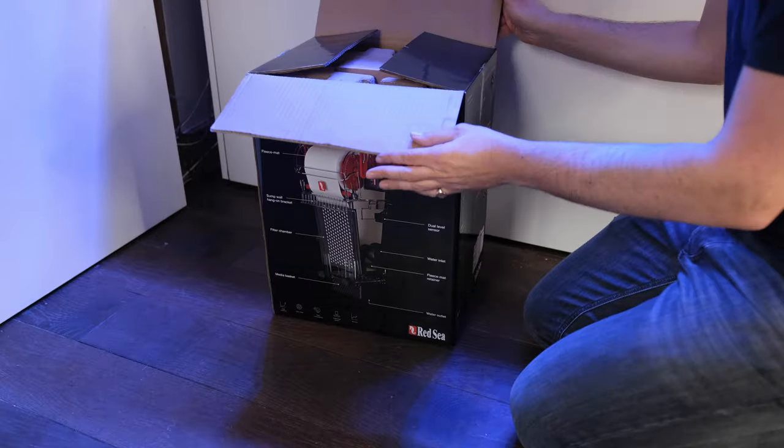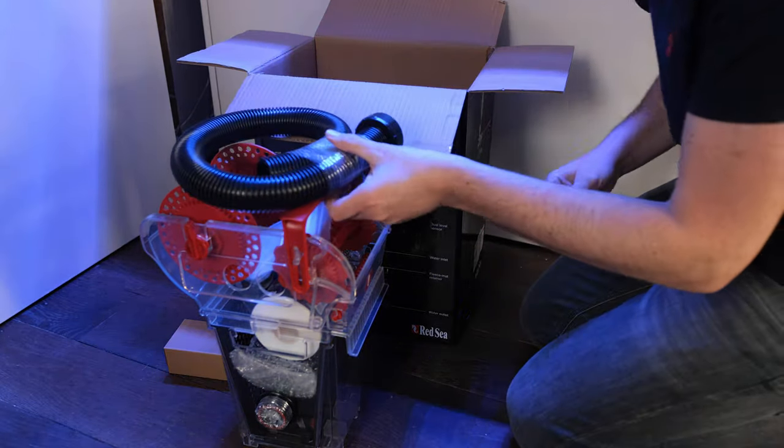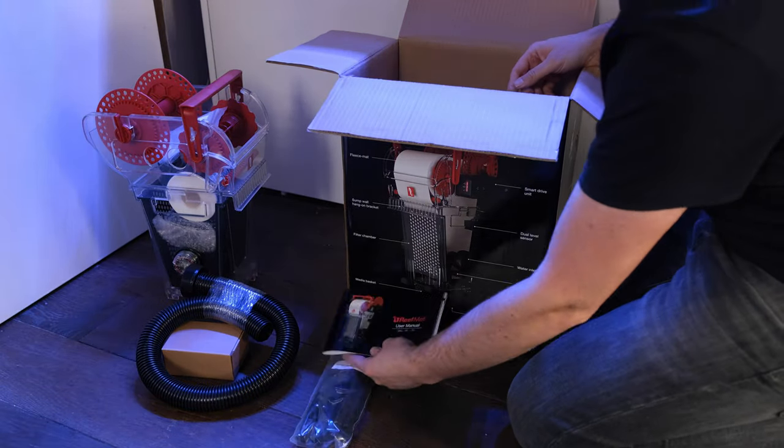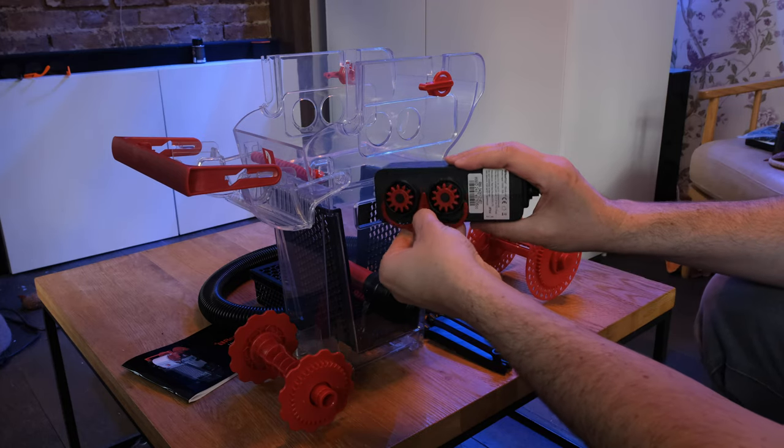If you want more reefing videos and product reviews, make sure you like and subscribe so you don't miss out when I upload. Now there are plenty of unboxing videos online, so I won't bore you with another one, but suffice it to say you get everything in the box that you would expect to see, including your first roll for free. The unit comes pre-built, so there's no real assembly required.